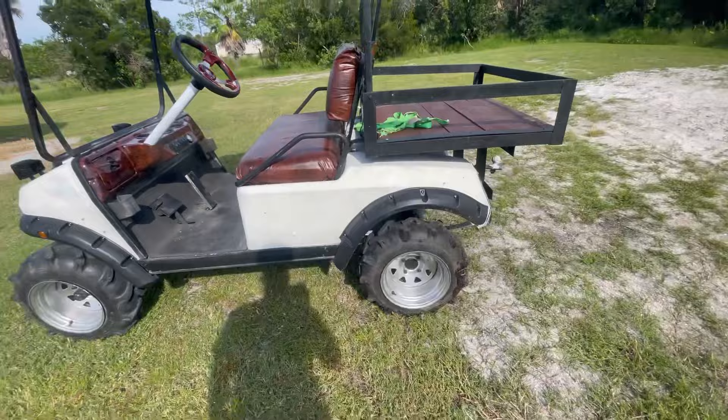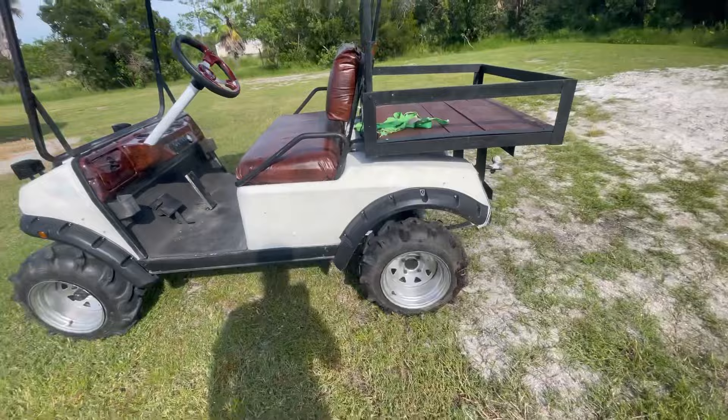I'd love to do a range test and see how far this thing can go on a full charge. For you new folks, we got a 6 inch lift kit — it's a drop spindle up front — and these are 22 inch Agstar tires. We just did a full build video on this, a 2-part series, so make sure you guys go back and watch those. I'll put the links in the description. Make sure y'all like, comment, and subscribe, and comment below what you guys want to see next — whether it's on this golf cart or any of the other builds. Until then, we're out.